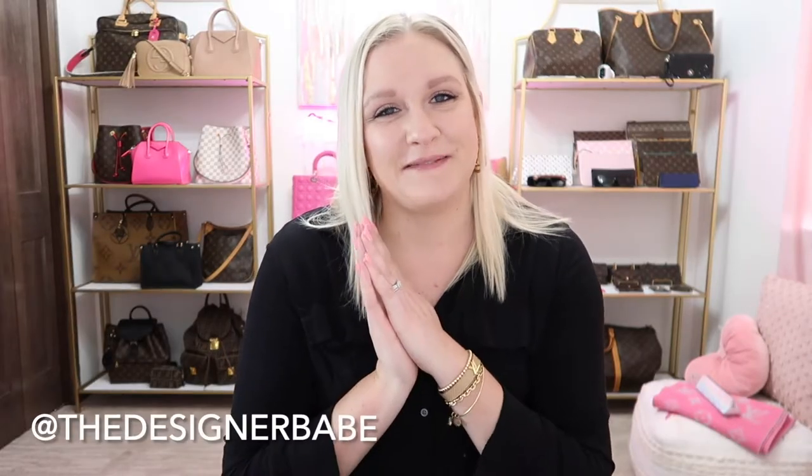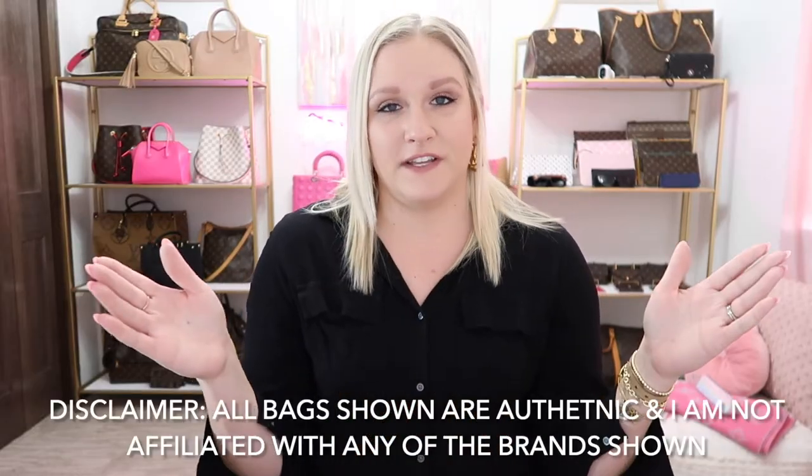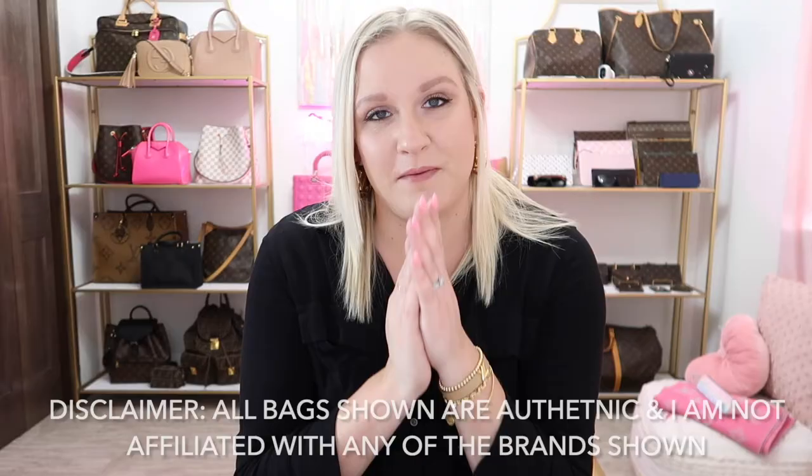Have you ever wondered how to spot a Louis Vuitton fake bag? Welcome back to my channel, I am Katie the designer babe, and today I'm so excited to show you how to spot a fake Louis Vuitton bag. It is something that I have been trained in for over 12 years, and today I'm really excited to share some pro tips on how to know a fake from a real. Let's get started.